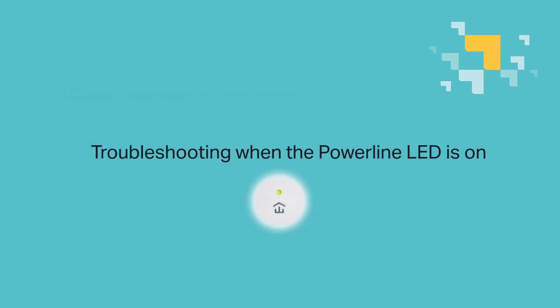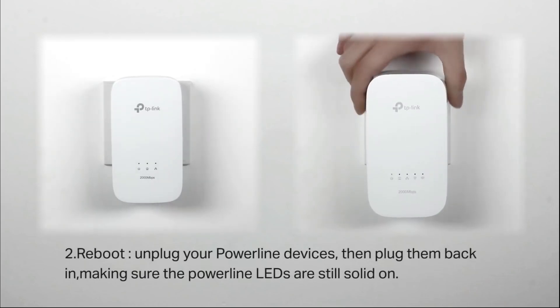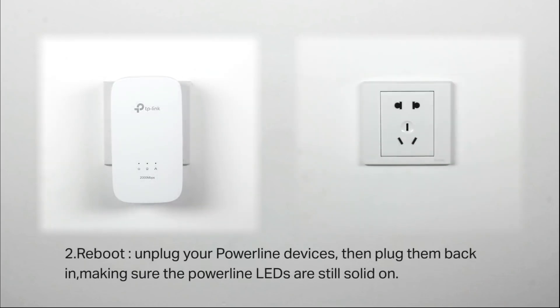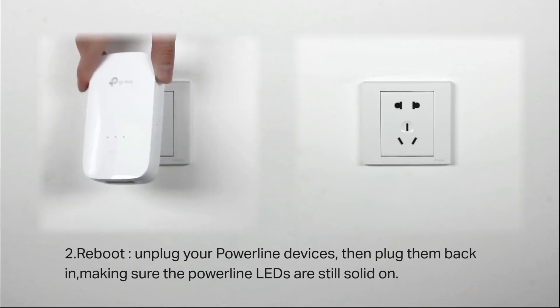Troubleshooting when the powerline LED is on. First, make sure your powerline devices are installed on wall outlets and not a power strip. Then we can start rebooting. Unplug the powerline devices, then plug them back in, making sure the powerline LEDs are still solid on.